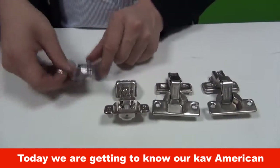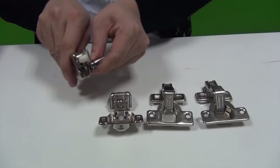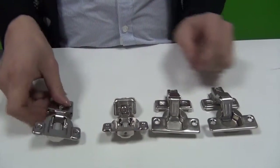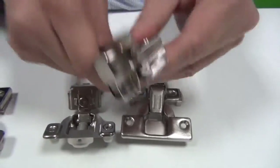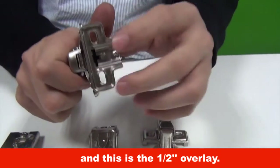Today we are getting to know our CAF American type hinges. Ordinarily it is face-framed, and this is the 1/2 overlay.